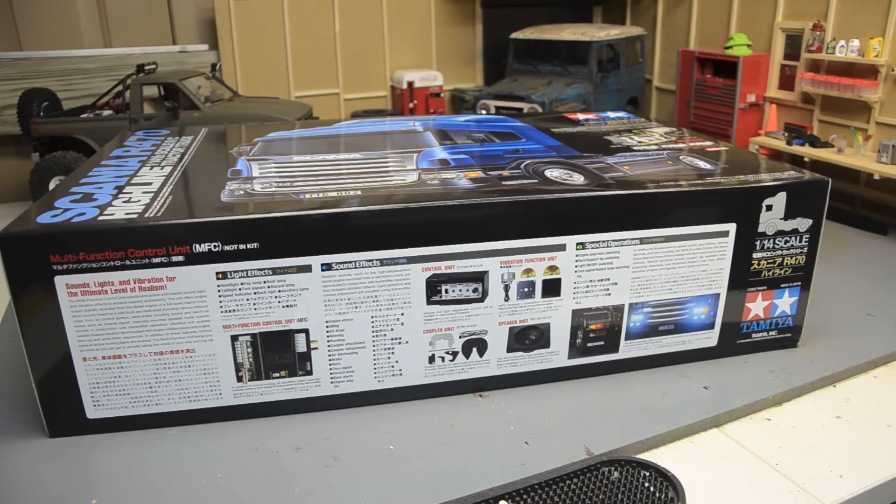Those multifunction control units are expensive. The cheapest one I can find for this truck here in the United States is about $320, and that's more than the truck itself cost. So may have to do some saving up for that — maybe one day. May have to start selling some other vehicles to start paying for this. These trucks aren't cheap to build.